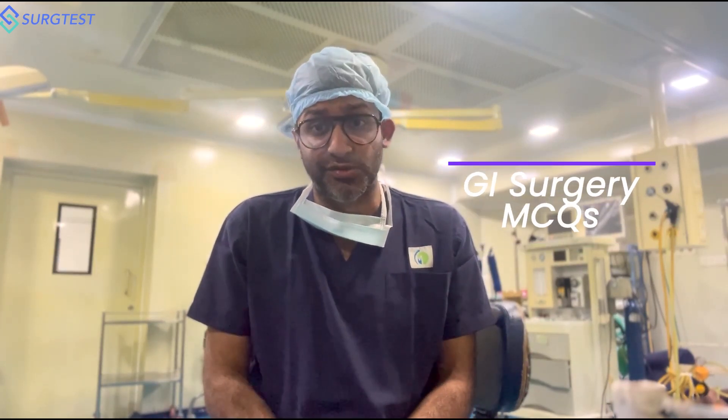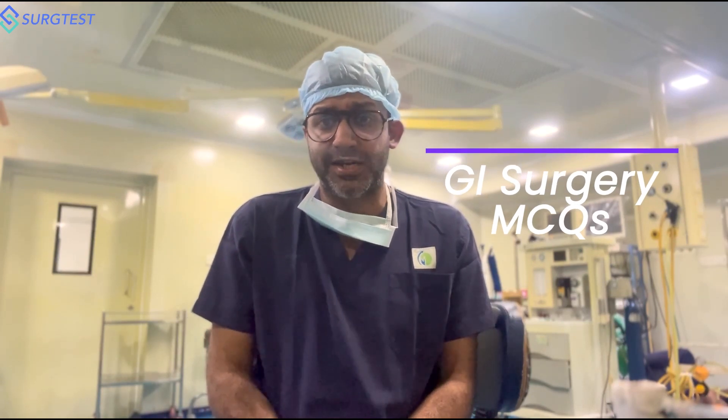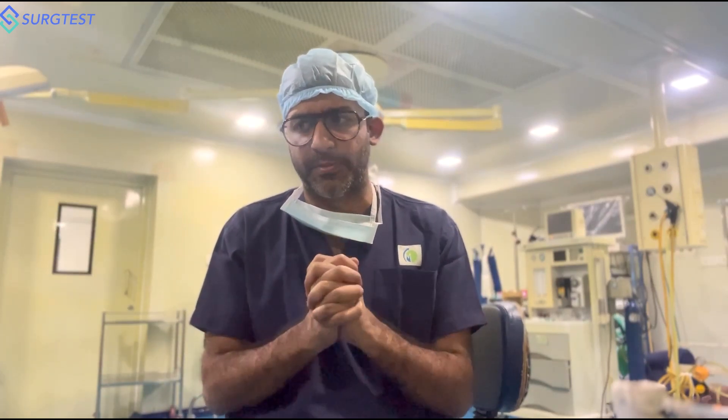If you've already read Sabastin, great — because Sabastin's GI surgery is a very important part for NESS as well. But if you haven't read it, you really don't have time to start afresh now. Start off with the MCQs. The GI surgery MCQ bank has MCQs from Sabastin, Shackleford, and Blumgart, covering entire topics as well as recalls, repeats, and anticipated questions. The GI surgery question bank is going to be absolutely crucial for your preparation.